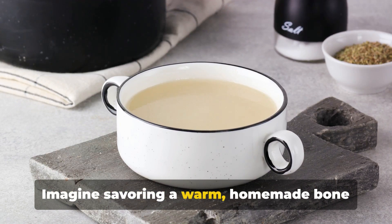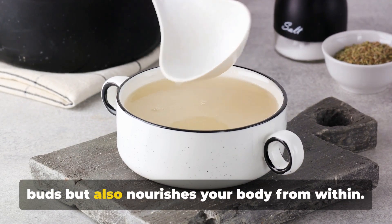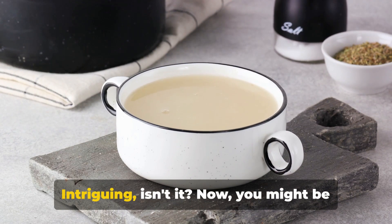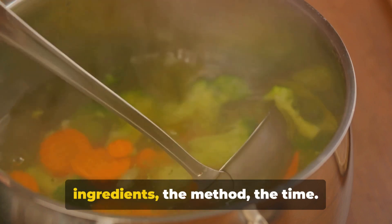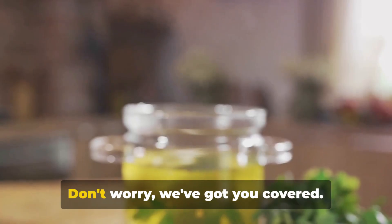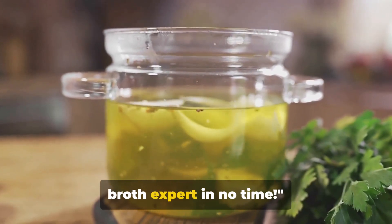Imagine savoring a warm homemade bone broth that not only tantalizes your taste buds but also nourishes your body from within. Now you might be wondering about the specifics — the ingredients, the method, the time. Don't worry, we've got you covered. Stick around and you will become a bone broth expert in no time.